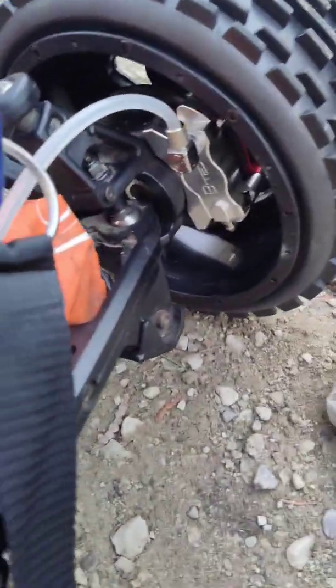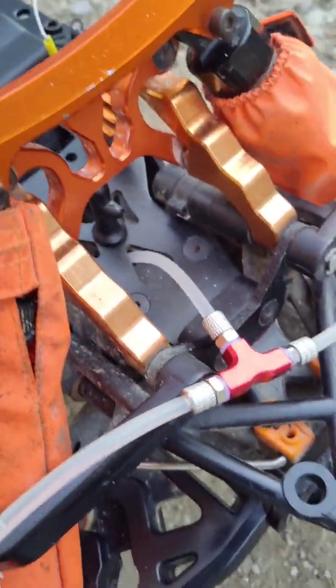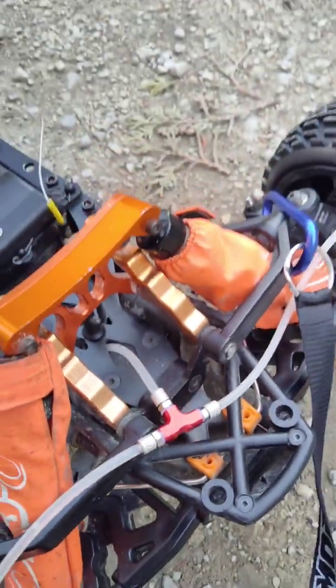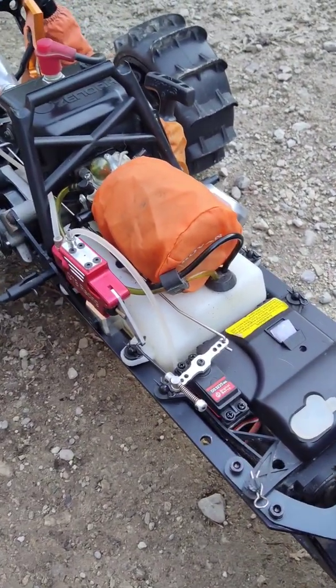Yeah, these are all the lines, there's your calipers in there. I did a video on that, so you should be able to find it. I really don't know how to put the link in the description or anything like that yet. I will figure it out soon.